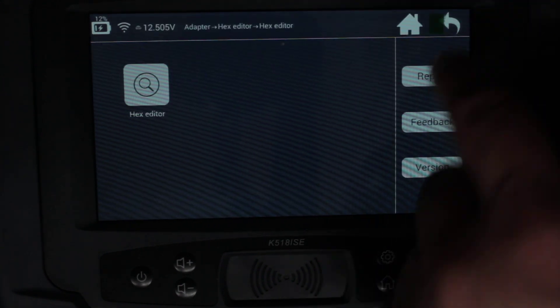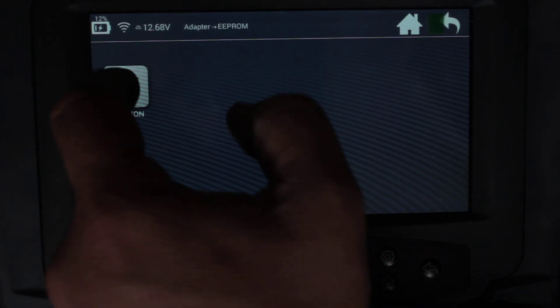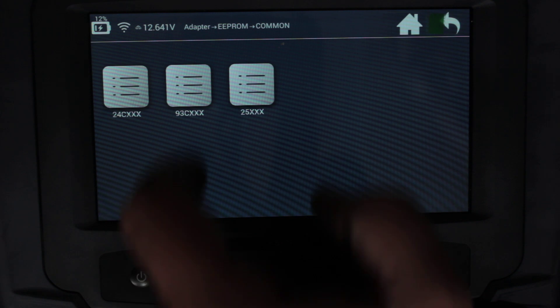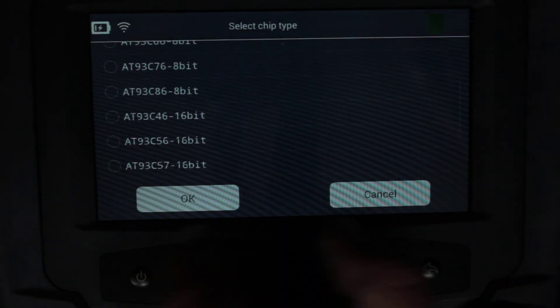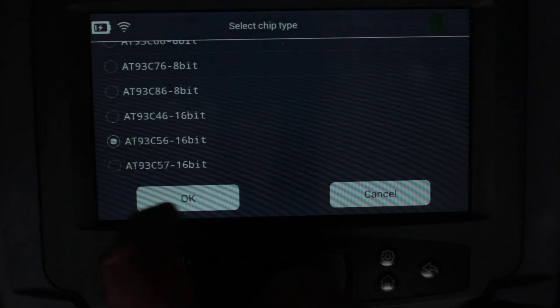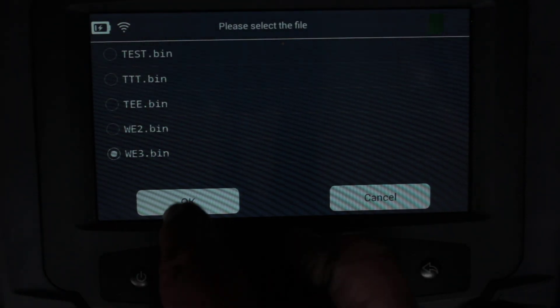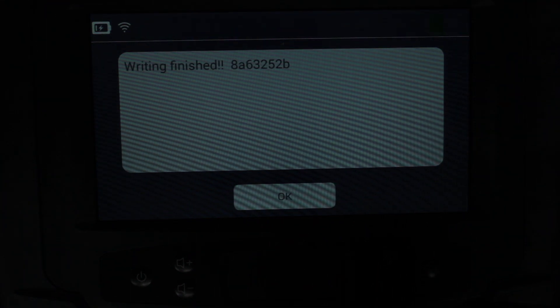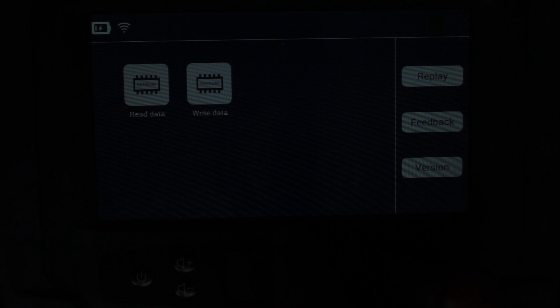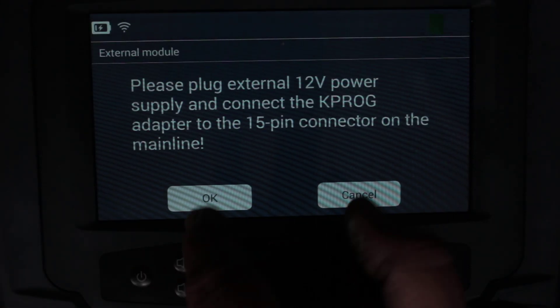Now let's see if we can write it to prove that this actually works. Right chip, write data — type of chip already worked out. Select the 'WE3' file which we just edited. Writing, verification, writing finished.